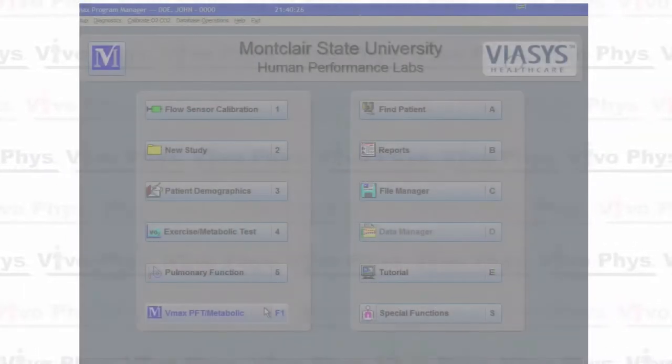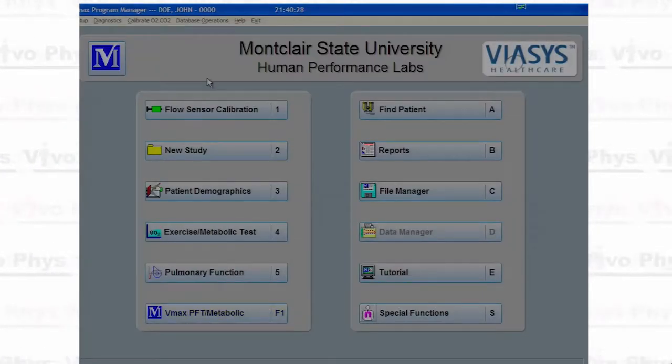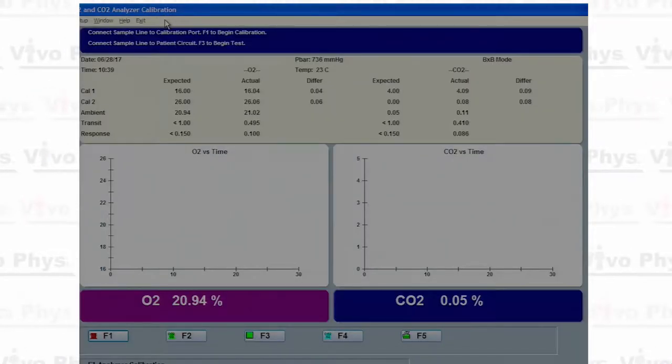This is going to be the gas calibration. So to do the gas calibration, we're going to come up here and click on "Calibrate O2 and CO2", and we're going to see this dialog box come up.